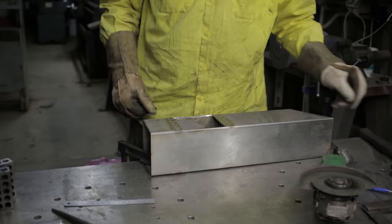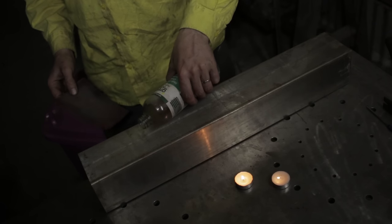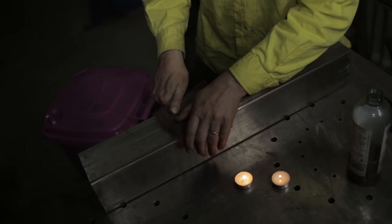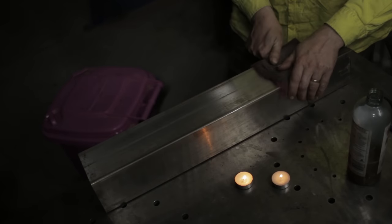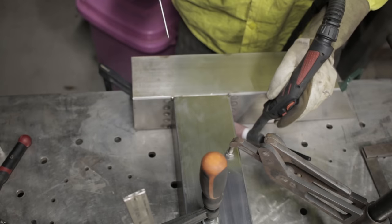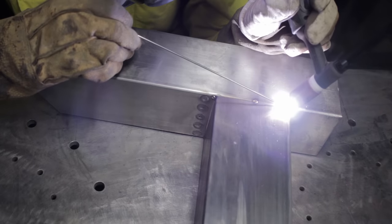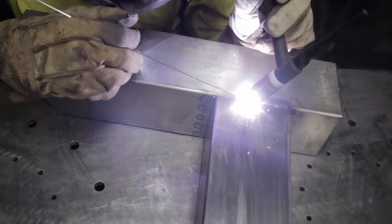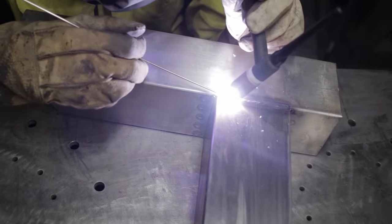Man, that steel's dead. Don't adjust your screen — all those little things flying around are bugs going straight into the arc. The smell is wonderful.